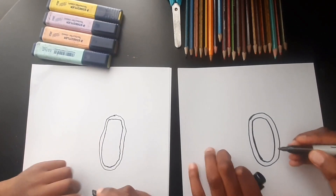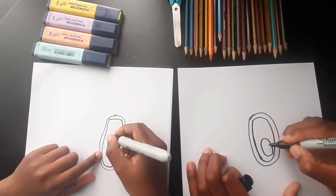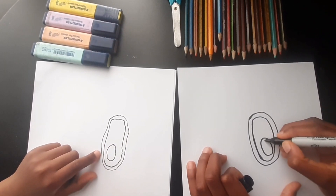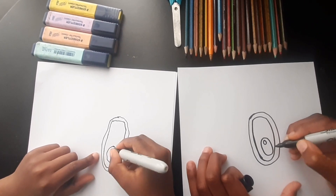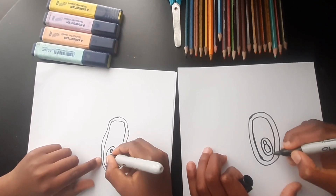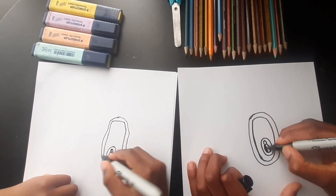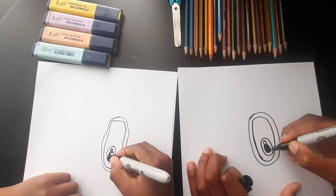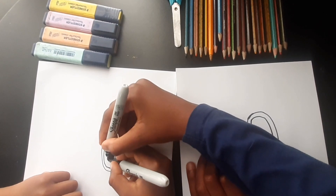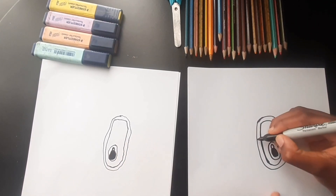Now we're gonna draw another oval, but it's gonna be small this time, like this. Good job, and then we're gonna draw a circle inside that oval, and then another oval connecting to that. Yeah, like that, and then color it in.